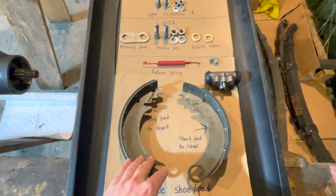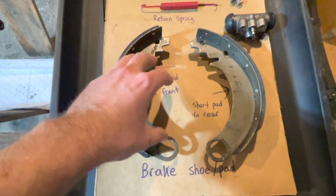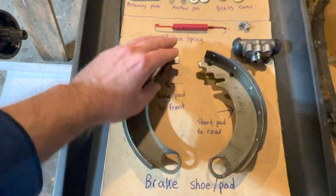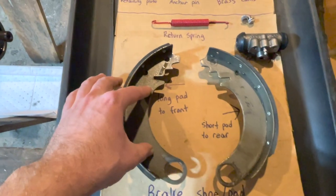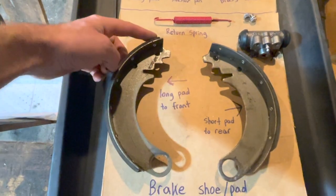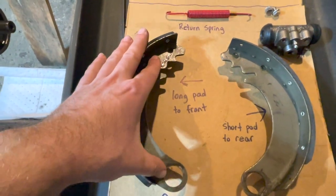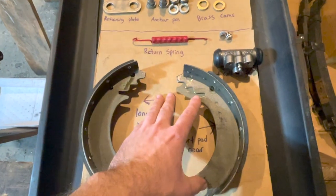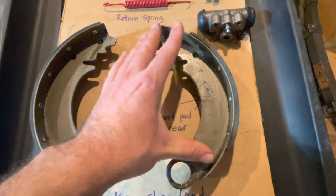Going over all the parts for the brake pad installation, at the bottom we have the two brake shoes and pads. The shoe is the metal part and the pad is riveted onto the shoe. One critical detail: one pad is longer, going from top to bottom of the shoe, and this shoe always faces the front of the Jeep. The other shoe has a shorter pad and always goes to the rear of the Jeep.